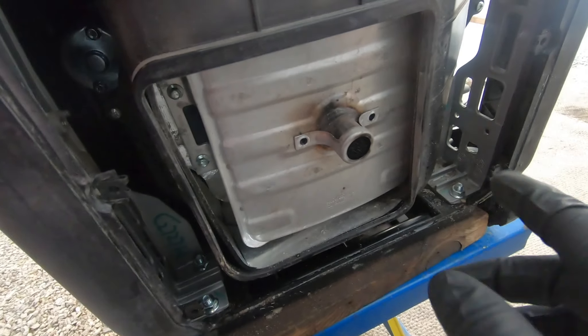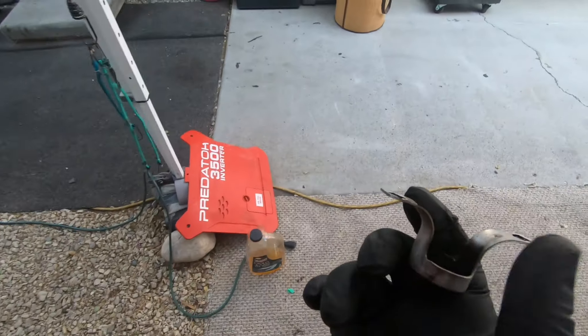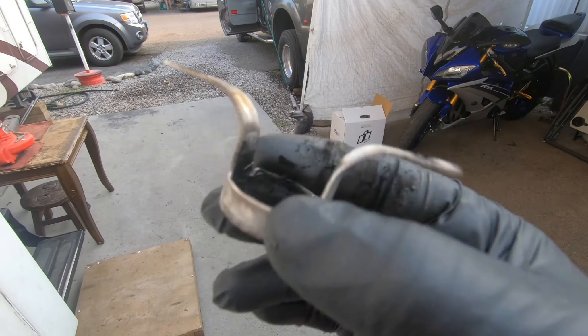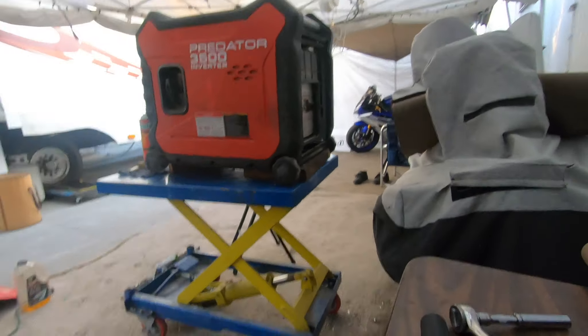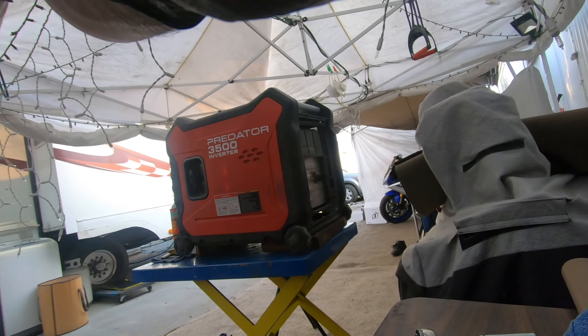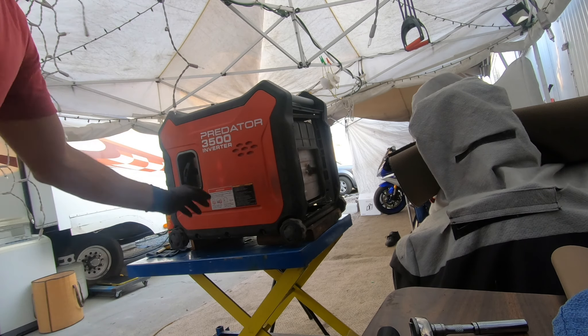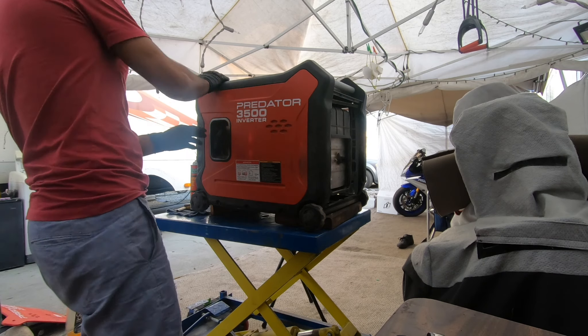I removed the panel and undid both screws — look at this, it's literally clogged as hell. You cannot see the other side. So I'm going to eliminate this thing because it seems like it's going to be a recurring problem. It's an emissions component, and if you don't live in a dry area or aren't running it on concrete, it might not be a bad idea to delete it. Now I bet that when I pull that cord, this generator is going to start.